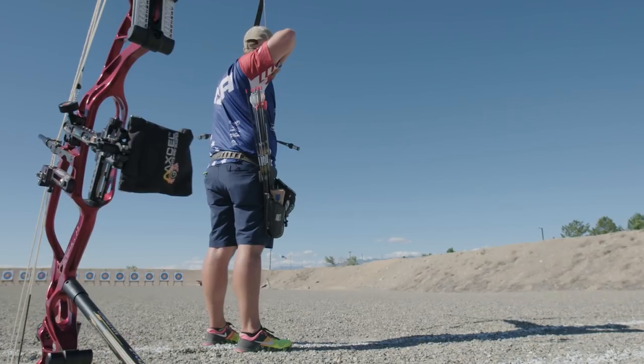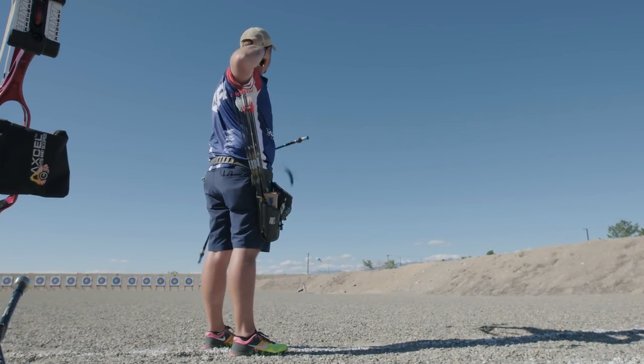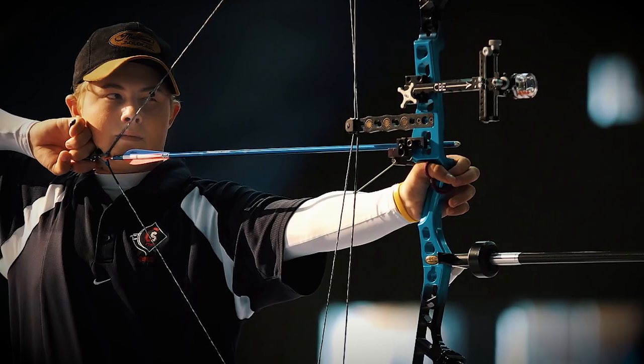I'm Brady Ellison. I'm an Olympic recurve archer. I have three Olympic medals, but that's not how I got my start. I actually started archery with a compound and then switched to a recurve bow to pursue the Olympics.